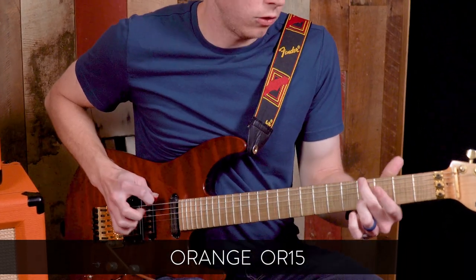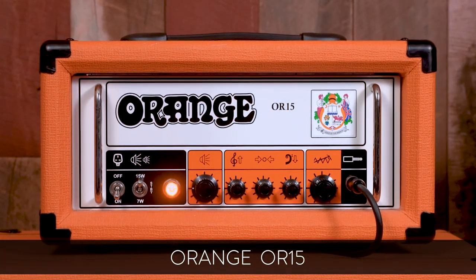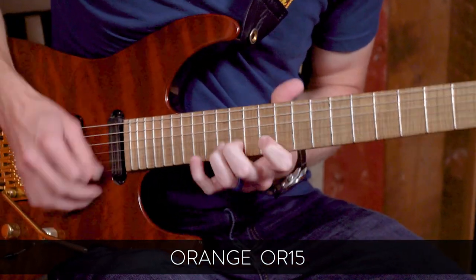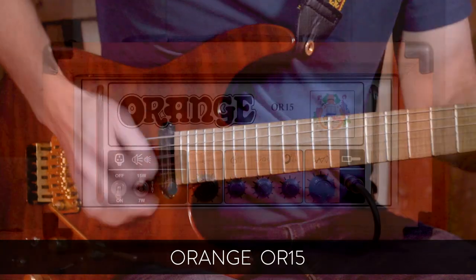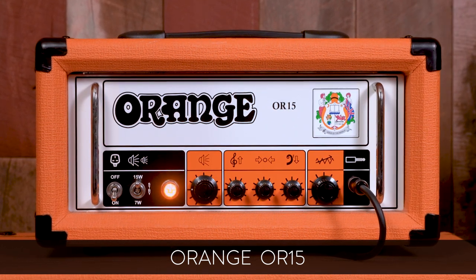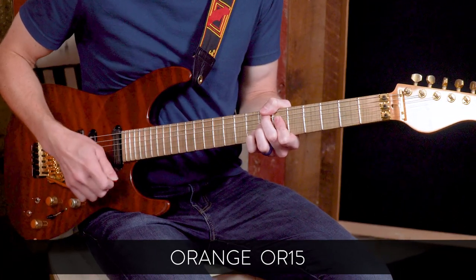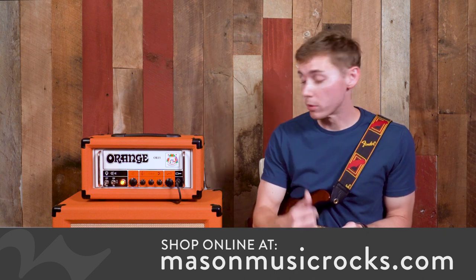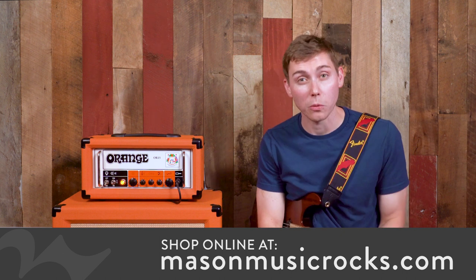So now we're going to roll the treble down a little bit more. With the gain past 12 o'clock, we're really getting into that British crunch sound that everybody started noticing with the Orange amps back in the 60s and 70s.